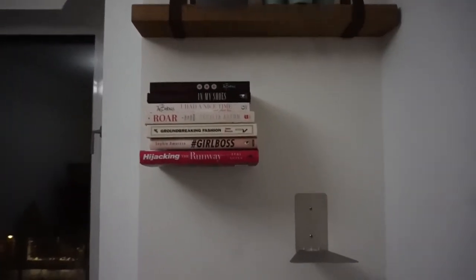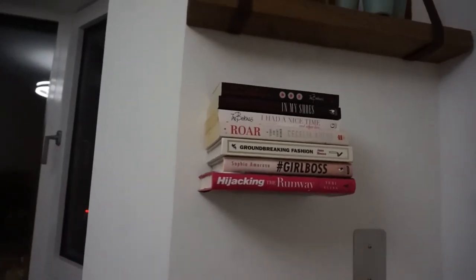Let me put some books on there and I can show you the whole effect. This is a great way to bring character into your 500 square foot apartment.